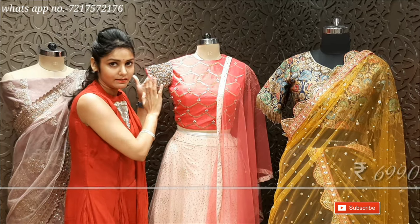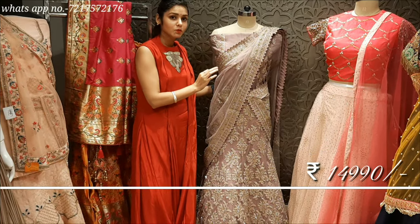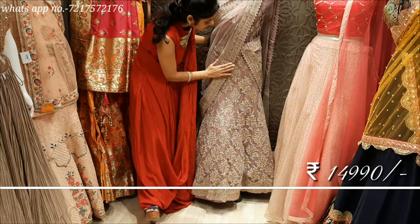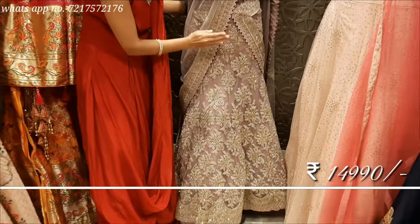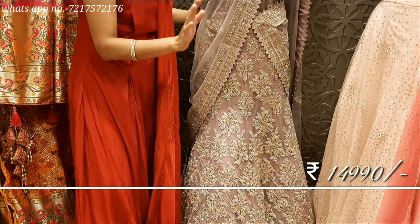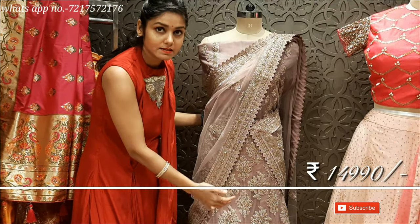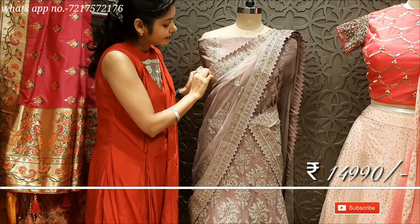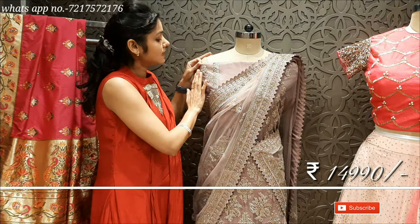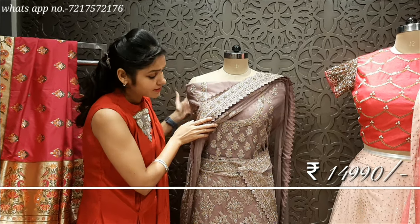Now I am going to talk about the colour. It is an awesome lavender colour — very unique. This is a net fabric with light golden colour work. It has a lace on the collar in a linen colour with smaller detailing. The blouse can be customized to suit your physique and preferred designer pattern.